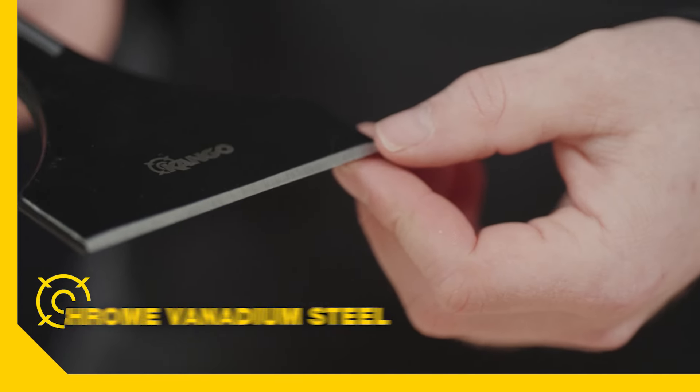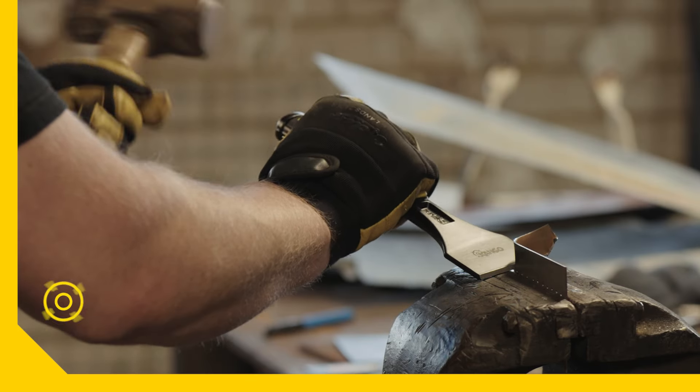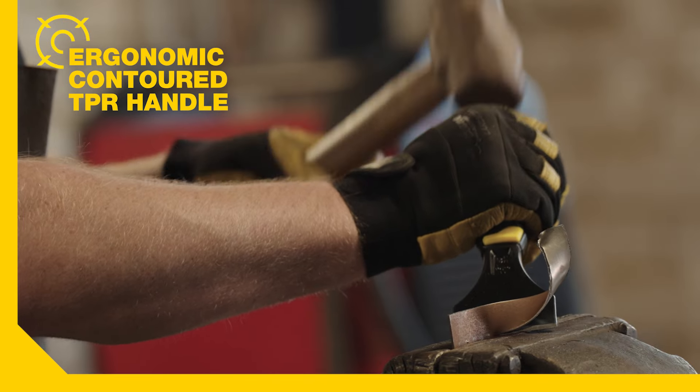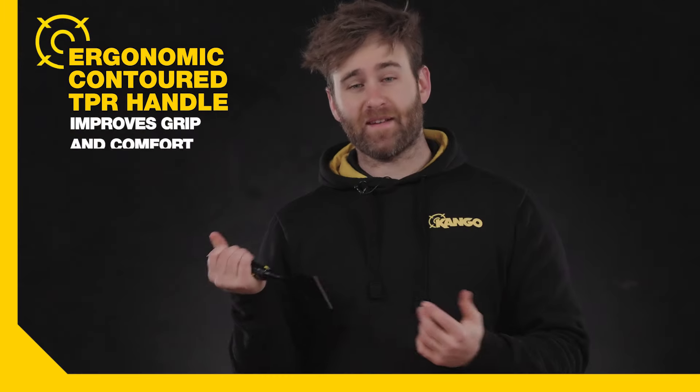The chisel body is made from a chrome vanadium steel, which means it's built to take a beating. And while you're striking away, you'll appreciate the ergonomic contoured handle, which reduces vibration and improves grip and comfort.